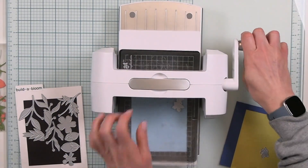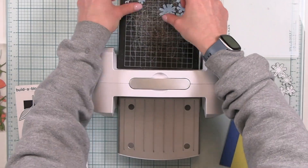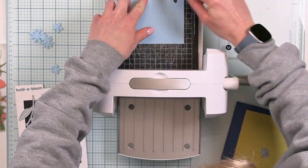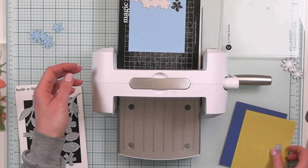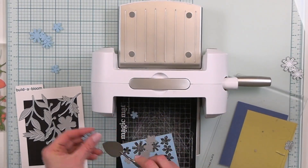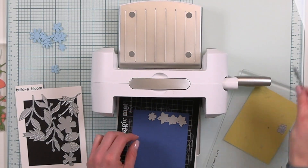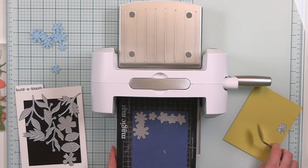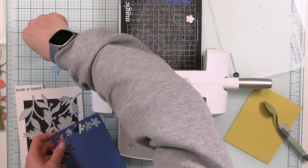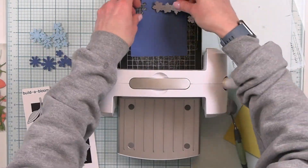When I'm using a set like this I always like to die-cut extras so I have some on hand to create a quick flower at any time. I used the smaller blooms to cut out of harbor cardstock, then went back over with the star-shaped ones — I think those are the ones I'm going to like the most. I'm also cutting a few out of blueberry because you can create a little shadow layer, and I want to have those on hand just in case.